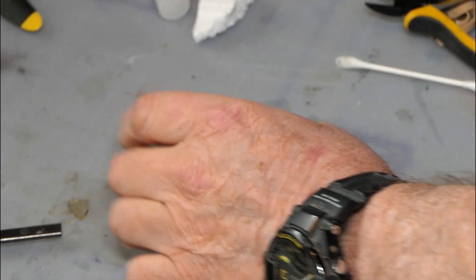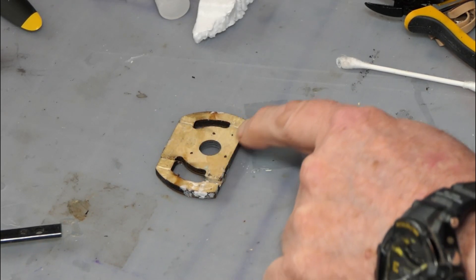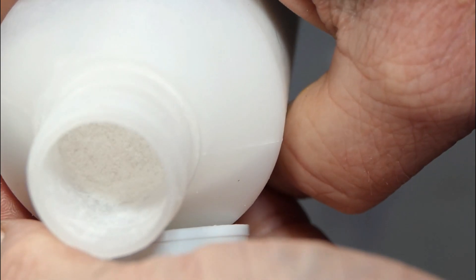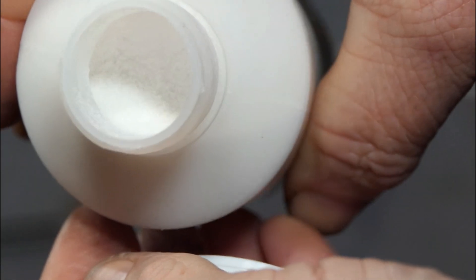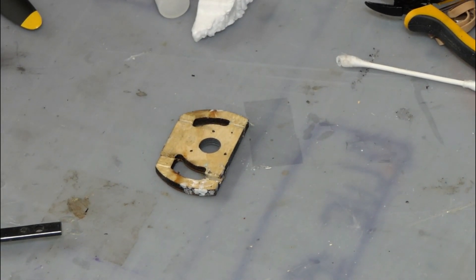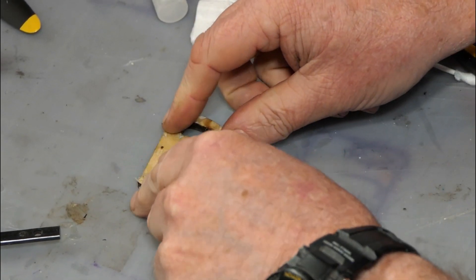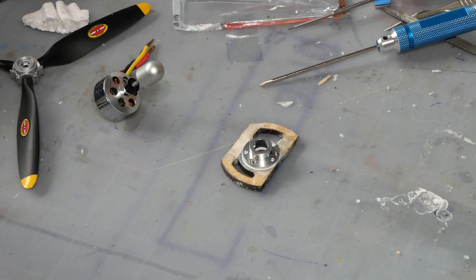What I'm going to do now is fill those gaps with epoxy and micro balloons. Micro balloons look like a powder and when you mix them with epoxy you can use it like a paste. I've just got to strengthen this up.